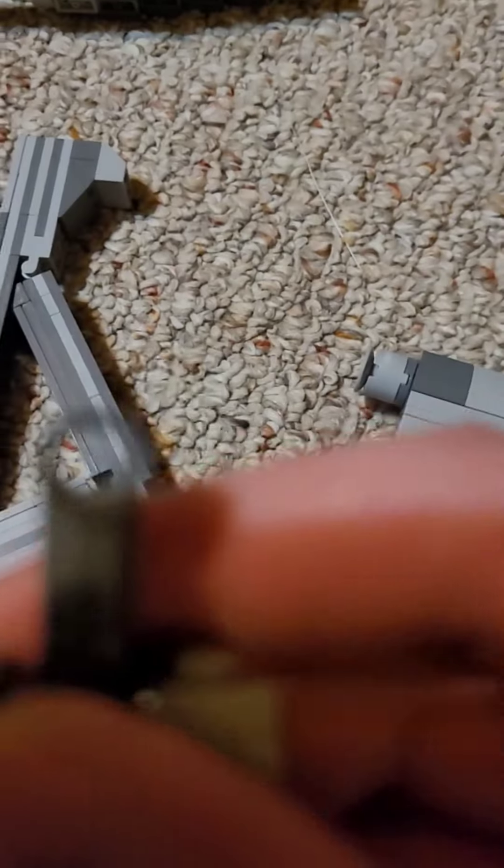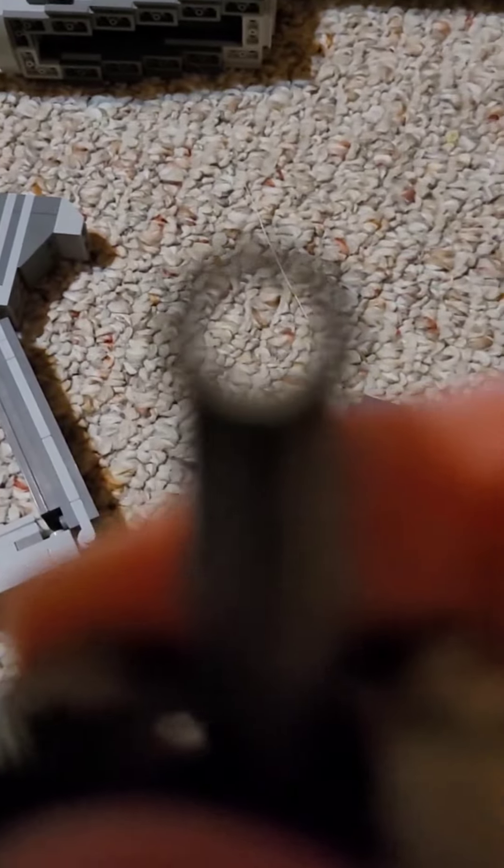Hey YouTube, today I'm back with another video. If you read the title, this video features my M4 — this beautiful monster. I'm gonna do a review on this thing because it's an epic gun.